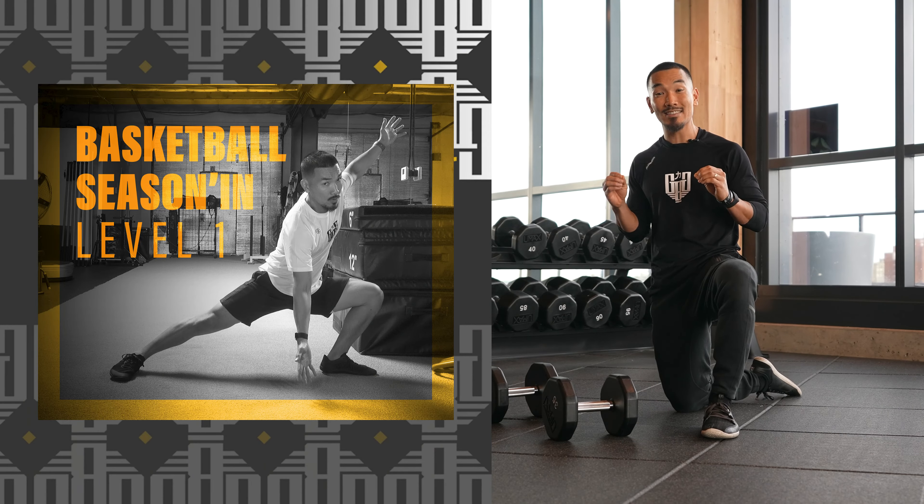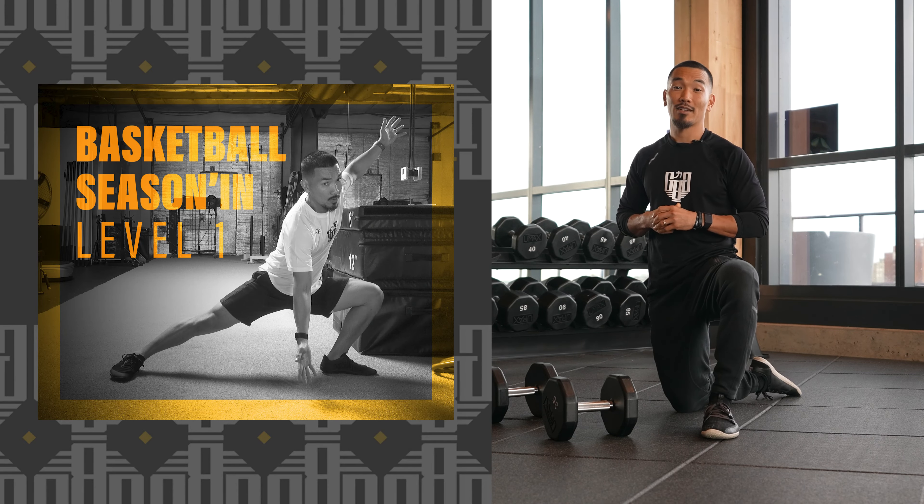GBG family, what is good? We're back at you with another free workout focusing on in-season strength training.